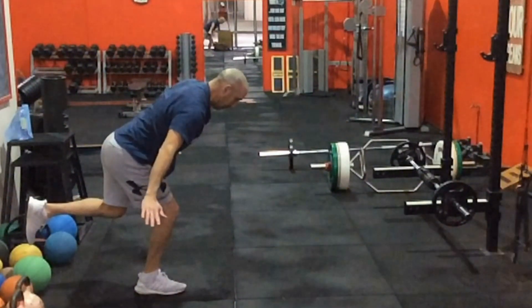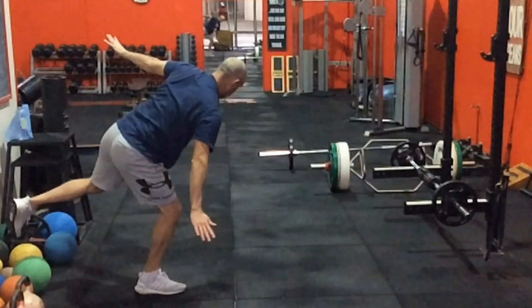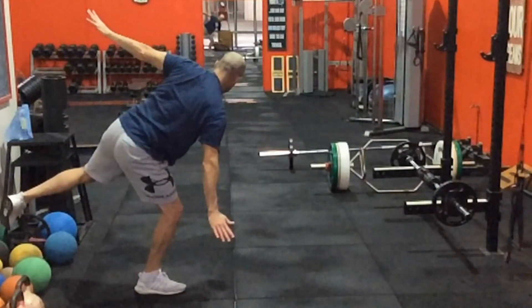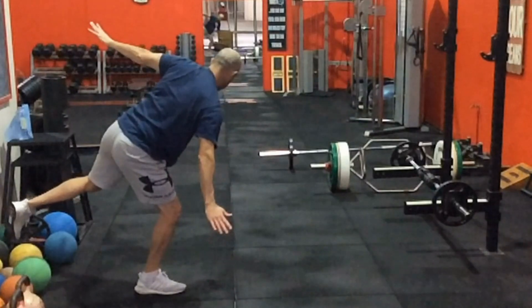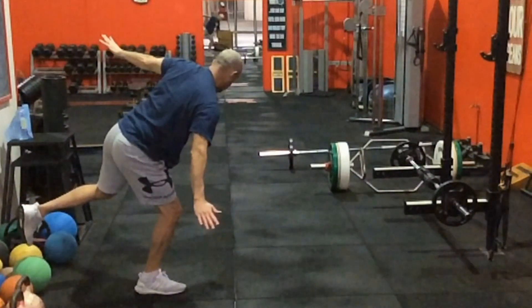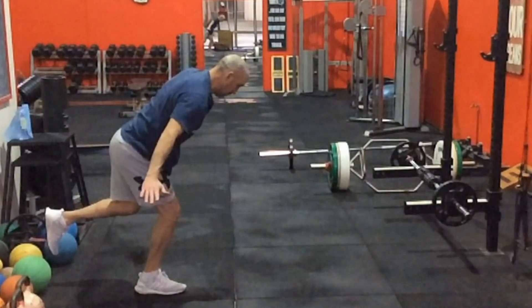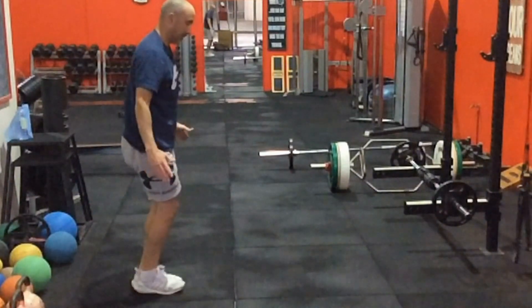I could practice doing that, and then I could even practice the rotation part of it, which now places a huge demand into my foot — something I hadn't had to experience yet because I was holding onto something. So my feet are working really hard with my glutes to maintain the perfect form, and obviously the core is working quite hard as well, where it also didn't have to work as hard while holding onto something.